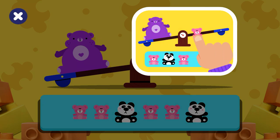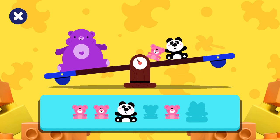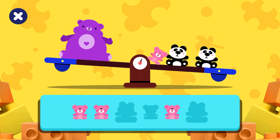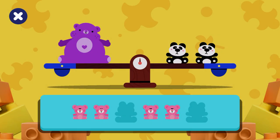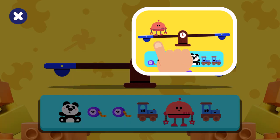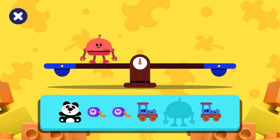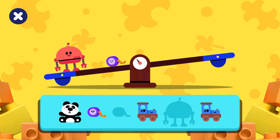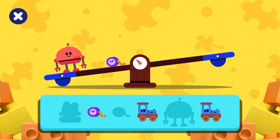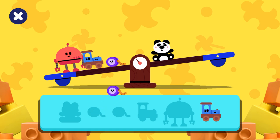Let's balance the seesaw. Drag the right number of toys to balance the seesaw. Well done! Now it's time for the last round. Drag all the toys onto the seesaw so it is balanced on both sides. You are doing great, keep going!